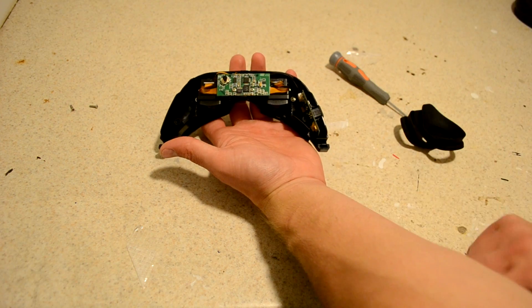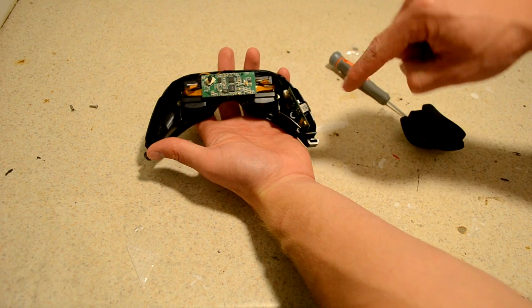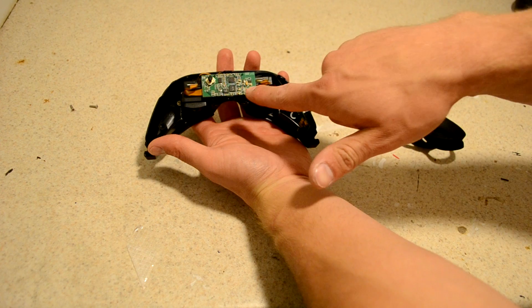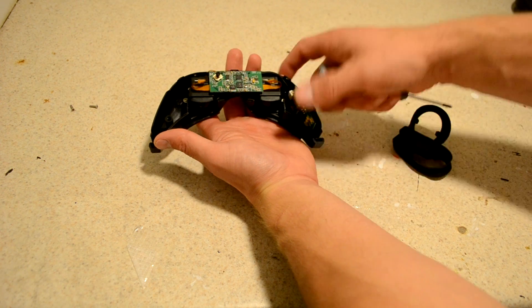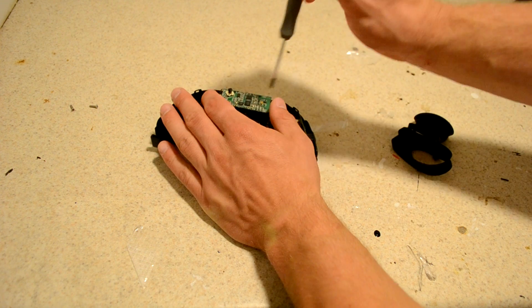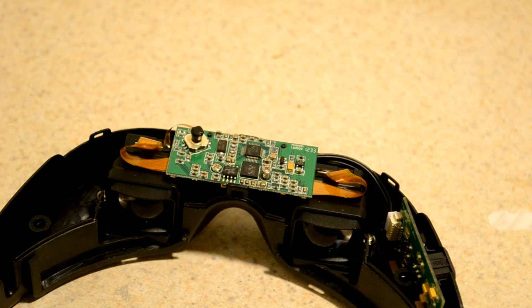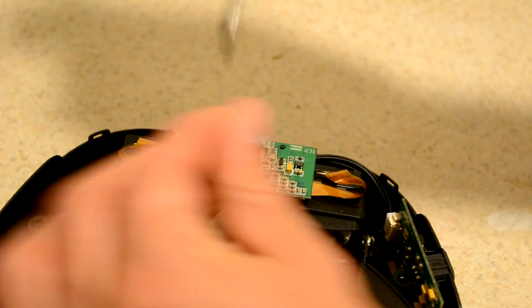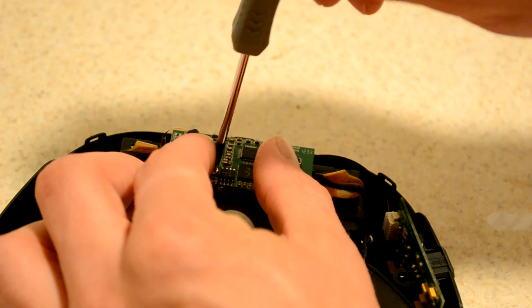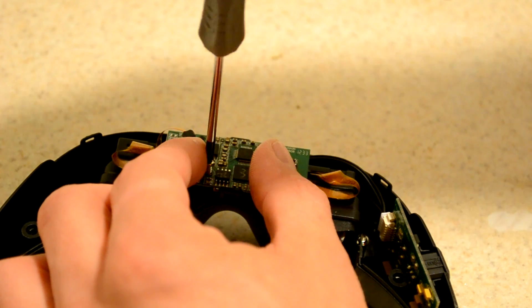Now you'll see the control circuitry. Here's the analog decoder for the video input. Here is the brightness and contrast adjustment circuit, and on the back of this board is the video processing and output side. That board is removed simply with two screws in the front.